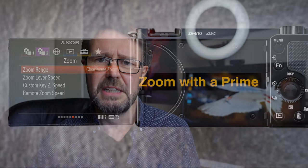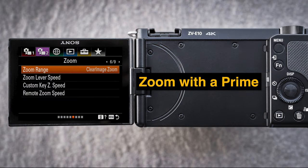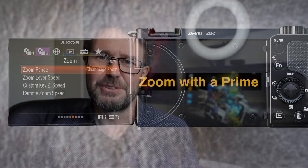With this remote I also have the ability to use clear image zoom — even though it's a prime I can zoom in and zoom out using that clear image zoom feature. So even though I'm not using a zoom lens I can still zoom on this E-mount camera. And of course if I ever want to check focus, I have an AF-on button to absolutely confirm I'm in focus before starting to record.